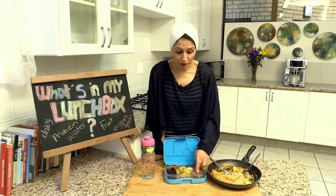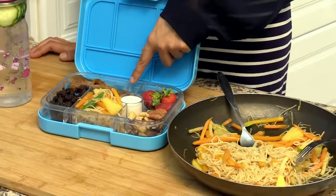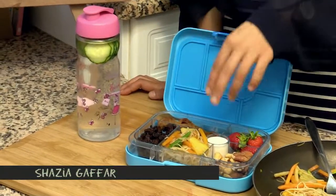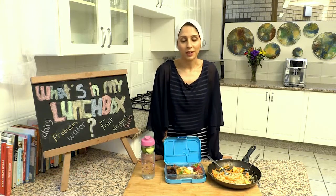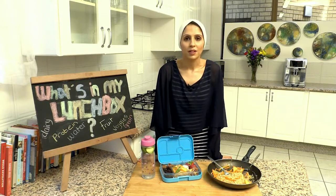In today's lunchbox there's nuts, there's strawberries, I've got some satay chicken — a chicken marinated in turmeric, honey and a little bit of peanut sauce and then char-grilled. Some raisins and the noodles. And I've got a little bit of yogurt that the children can dip into and enjoy as well. Balanced eating, nothing from a packet — everything's just naturally made.